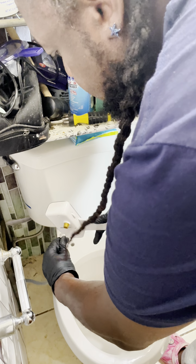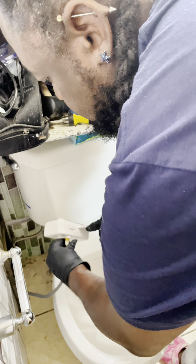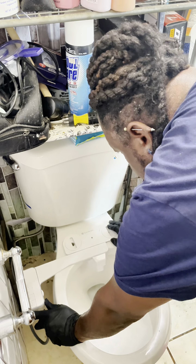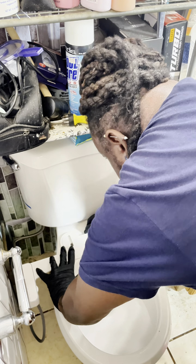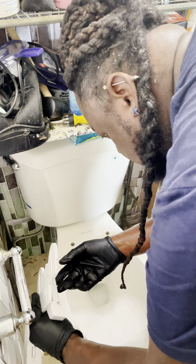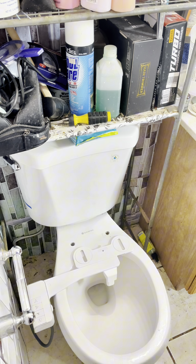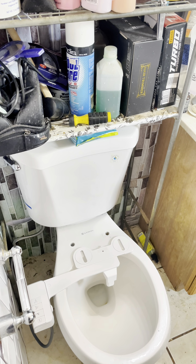Okay, got the water line connected. Let's tighten it up by hand — I think that's all I need.